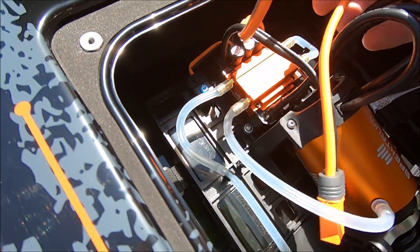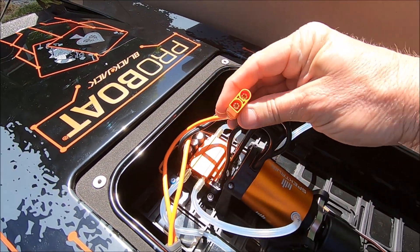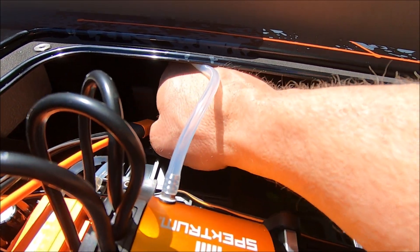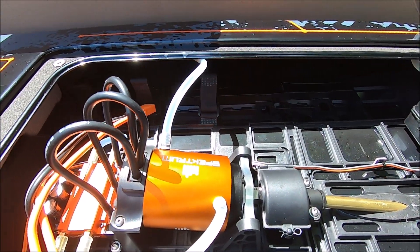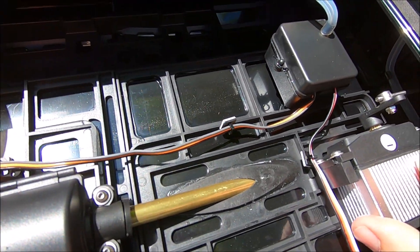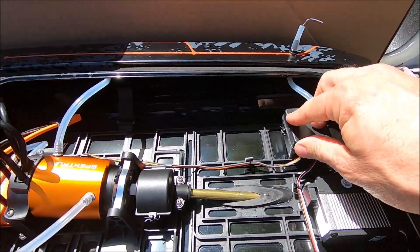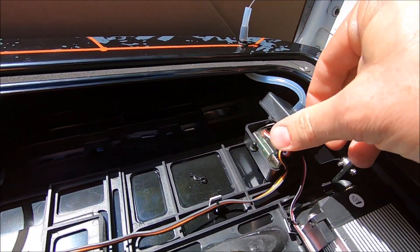It's 8S capable with around 10 gauge wire and IC5 connectors, which are compatible with EC5s. You can easily get a battery in there — there's all kinds of room, you can get your whole fist in there. No concerns at all with fitting a battery. It's got a one-fifth scale size servo and a massive welding-rod-sized steering linkage. The receiver is in a watertight box.